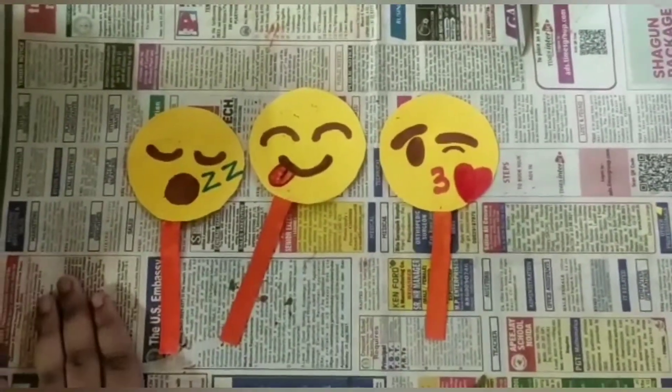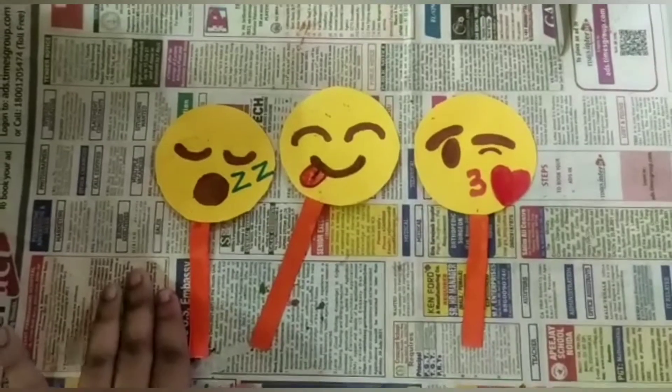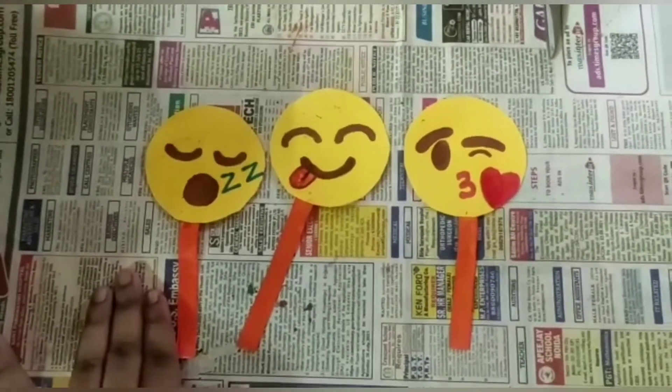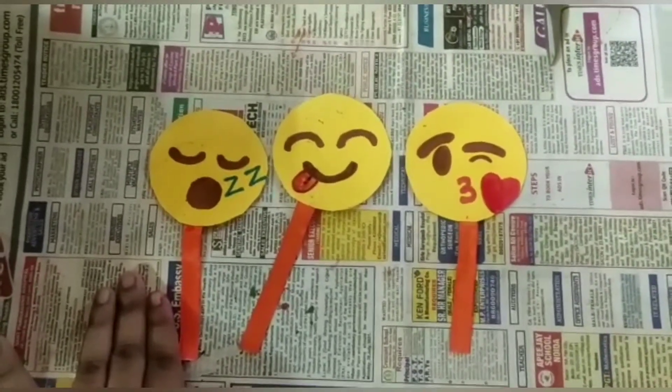It's not necessary that you make only these emojis. You can make any other emoji like thumbs up, sleeping, scary, crying — anything you like. If you loved this video, do like, share, and subscribe to our channel, and click on the bell icon for the latest updates.